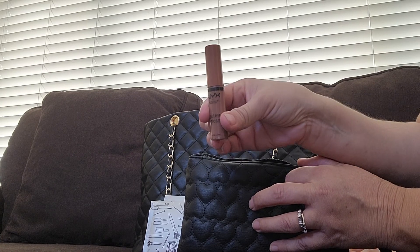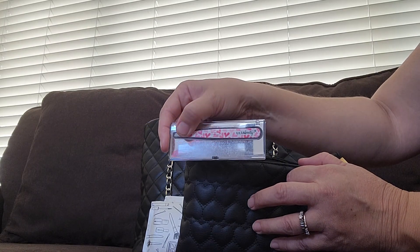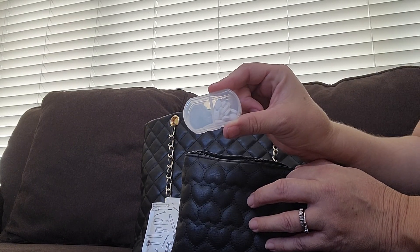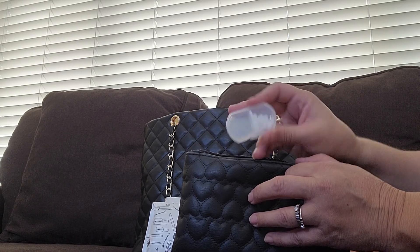I have a NYX butter gloss, my tweezers from Ulta, and my little medication container that I got from Amazon.